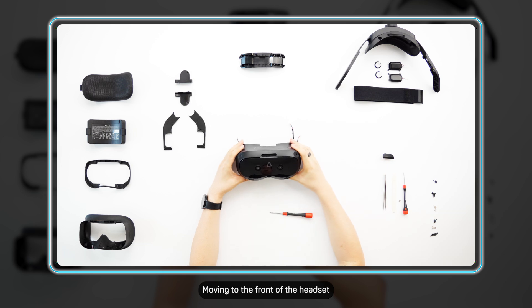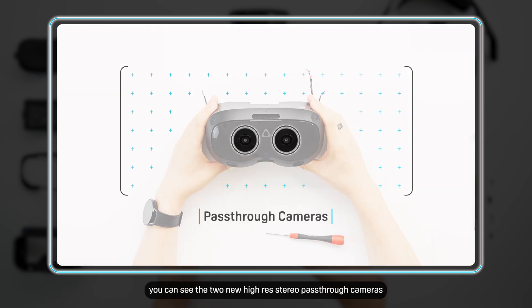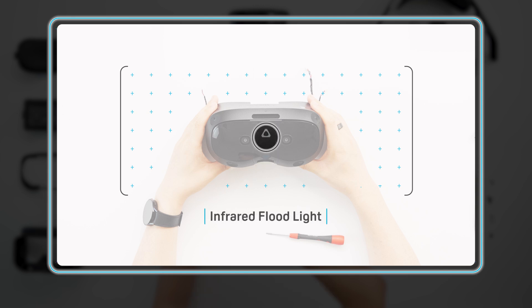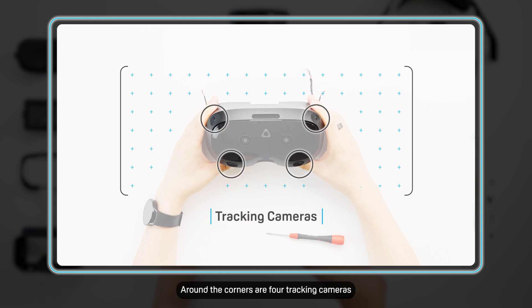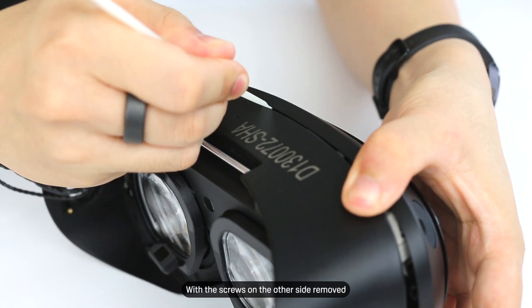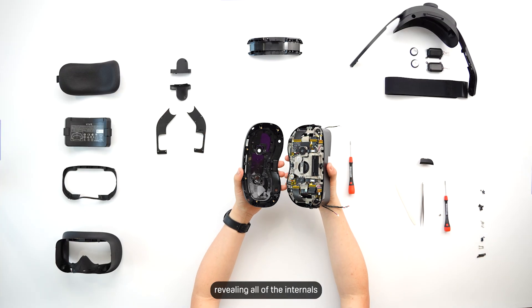Moving to the front of the headset, you can see the two new high-res stereo pass-through cameras, with depth sensing beneath it. In the middle is an infrared floodlight hidden beneath, which helps with better hand tracking in tricky lighting conditions. Around the corners are four tracking cameras that track both the headset and the controllers. With the screws on the other side removed, we can remove the front visor of the headset, revealing all of the internals.